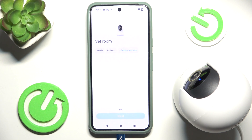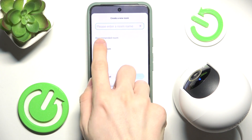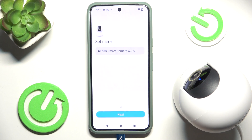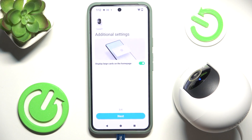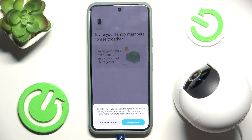Set the room you're going to use the camera in — I'm going to create a new room called Living Room and click OK, then click Next. You can change the name if you want; I'll leave it as is. You can enable or disable large cards on the home page, and you can also invite family members to use the camera. I'll click Do Not Share Now and Don't Prompt.